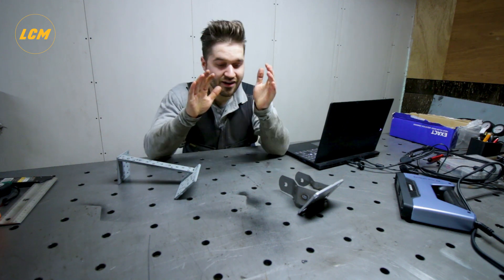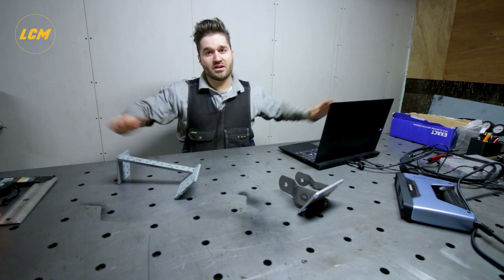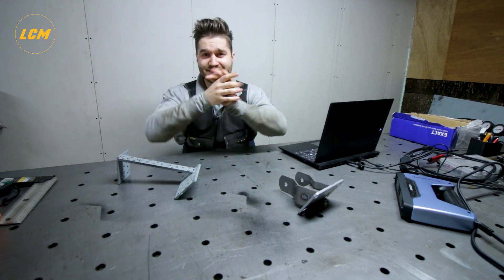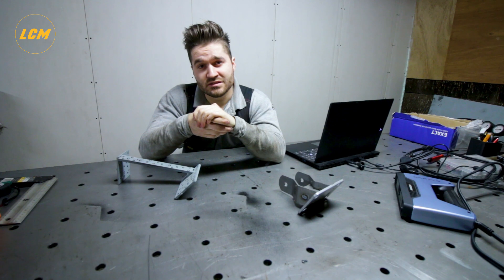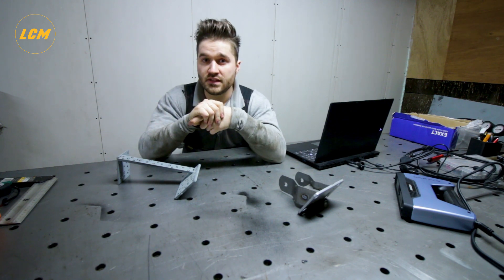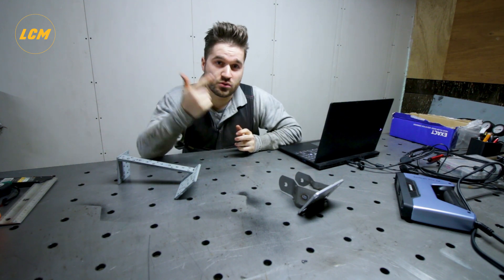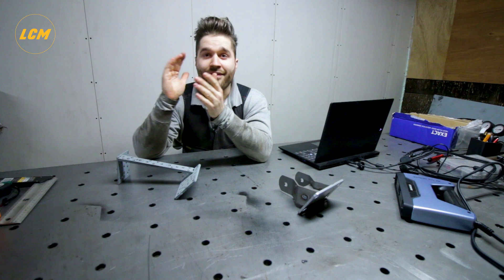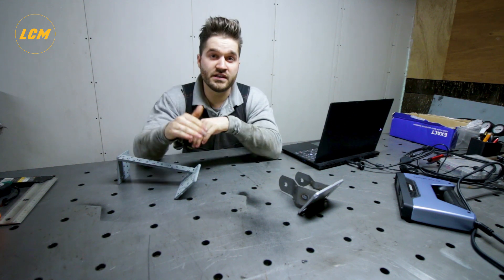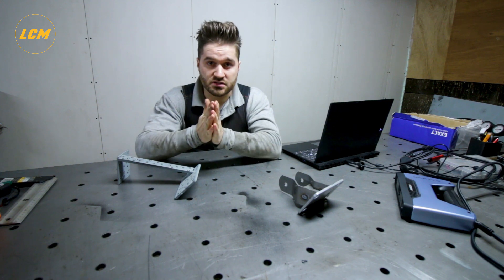Hey guys, it's been a while. I have a new welding table, which is freaking awesome — there's loads of room here. But in this video, I'll be talking about the Volvo 240-245 1UZ project. It has been a while since I worked on it — customer projects, the webshop, doing a lot of other things. And now I finally thought I really need to get this project going, but I really can't spend a lot of time prototyping stuff.